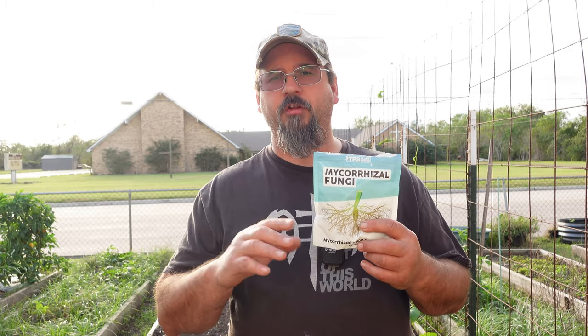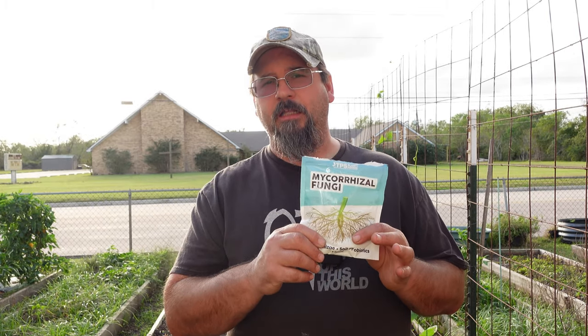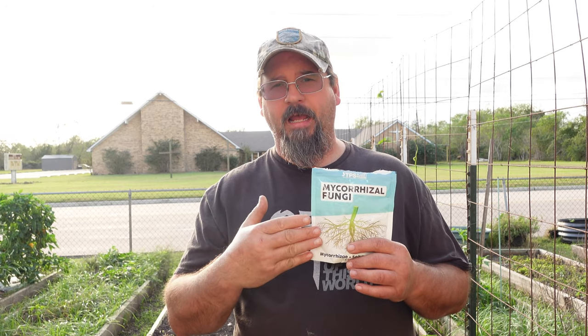Mycorrhizae comes in a lot of different forms — you can buy it in a powder like this, or in pelletized form. The fertilizer I use, Microlife Ultimate, actually has it already in the fertilizer, so if you're buying one of those fertilizers that includes it you don't have to buy it separately. Once it reaches your roots and the plants and trees are healthy, the sugars from that tree, fruit, or vegetable actually feed this fungus and make it stronger, because the fungus brings up nutrients and water for the plant, and the plant in return gives it sugars.